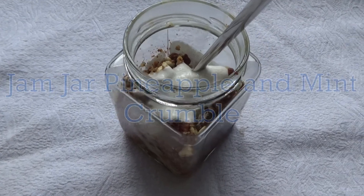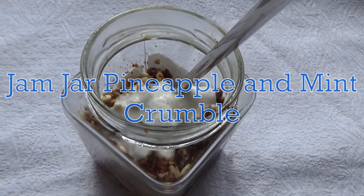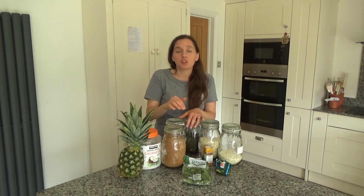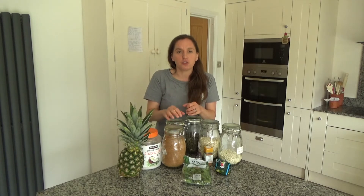Now I'm going to share with you how to make my delicious jam jar pineapple and mint crumble with homemade granola topping. This recipe is really easy to do but it is quite time consuming — however the efforts are worth the results. This is a really delicious sweet treat.